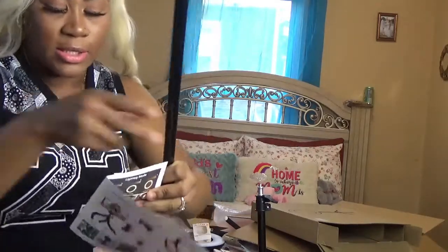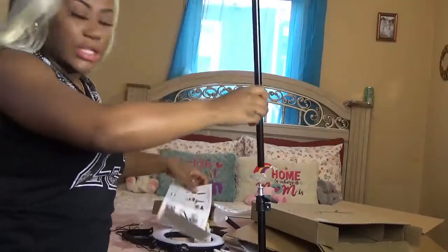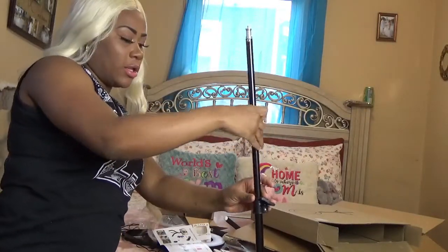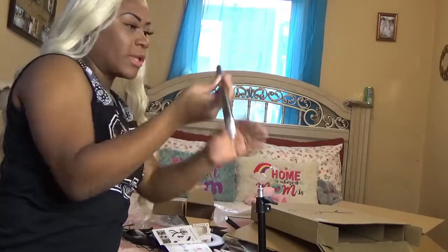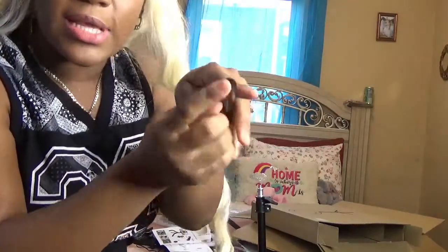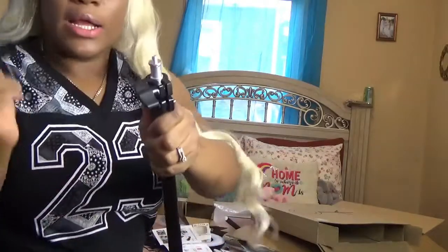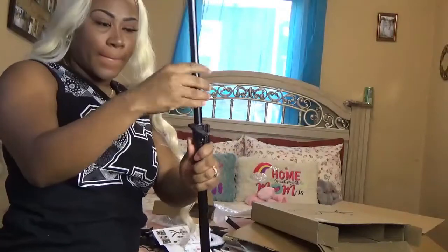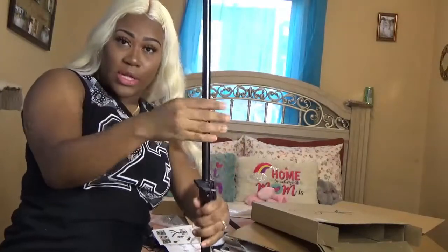You take this piece and you attach it onto here, and you just screw it on. Let me show it to you — inside there is like a hole where you can attach this onto, and you screw it on. So you actually get it longer.